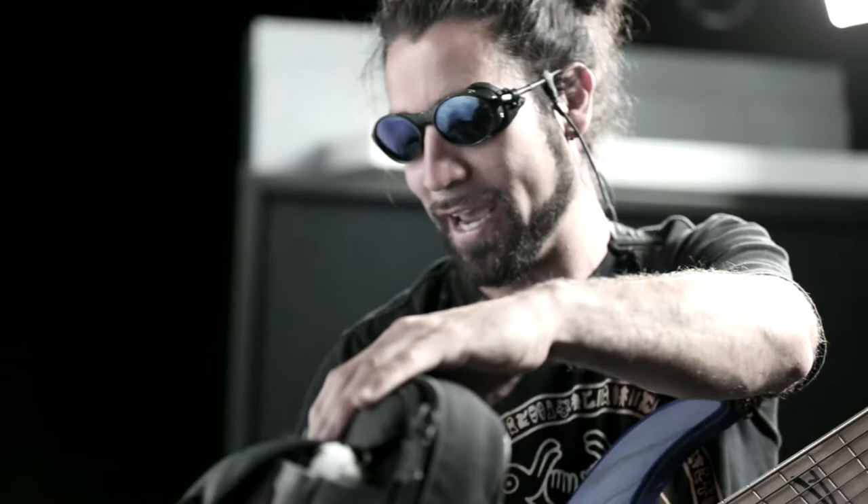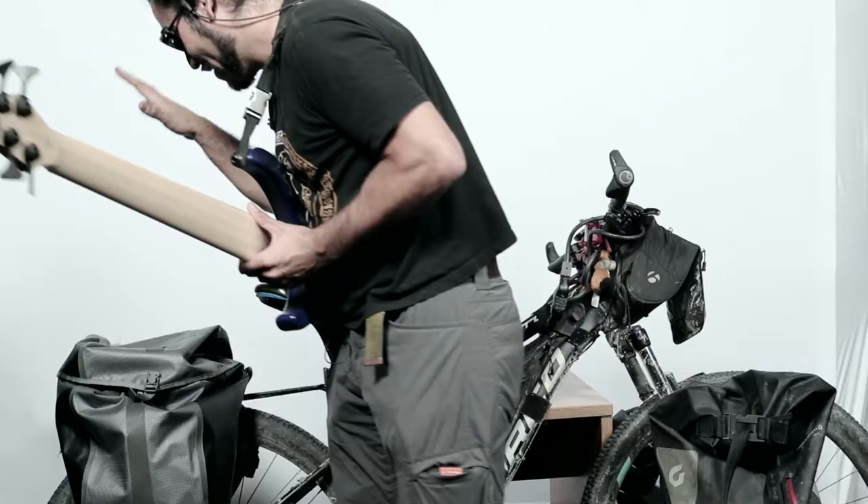We're going to talk about the bike here. I have this guitar case attached on the side. It's really windy — you feel like you're sailing a boat. It's really shaky. Everything is waterproof.